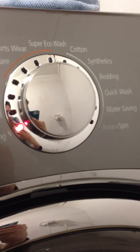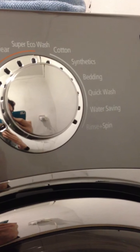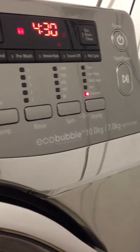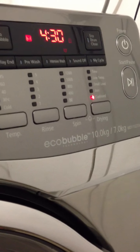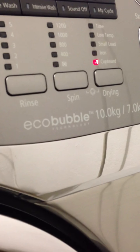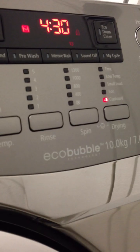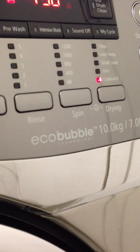Sometimes you just want to spin some wet towels and hang them dry. But there is a way to do it: turn the machine on and hold down the spin button for approximately two to three seconds. At that point, no matter what it's set to, it will click onto a spin-only cycle and you can choose the spin speeds.